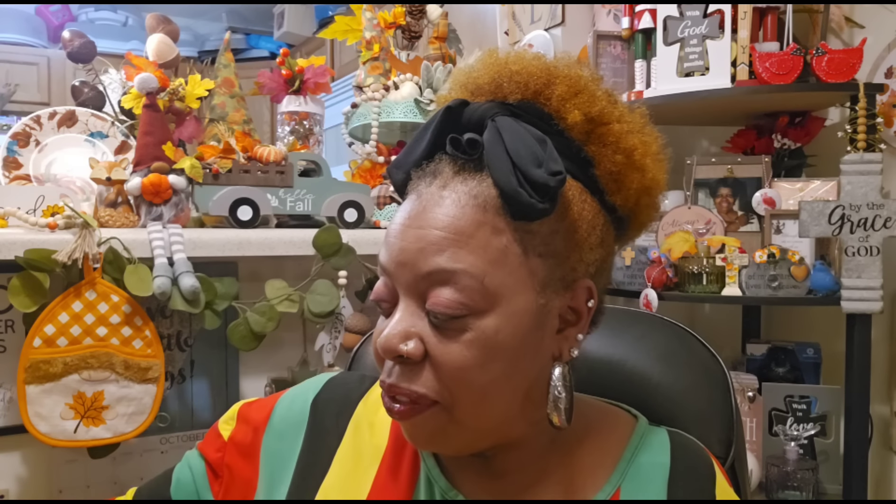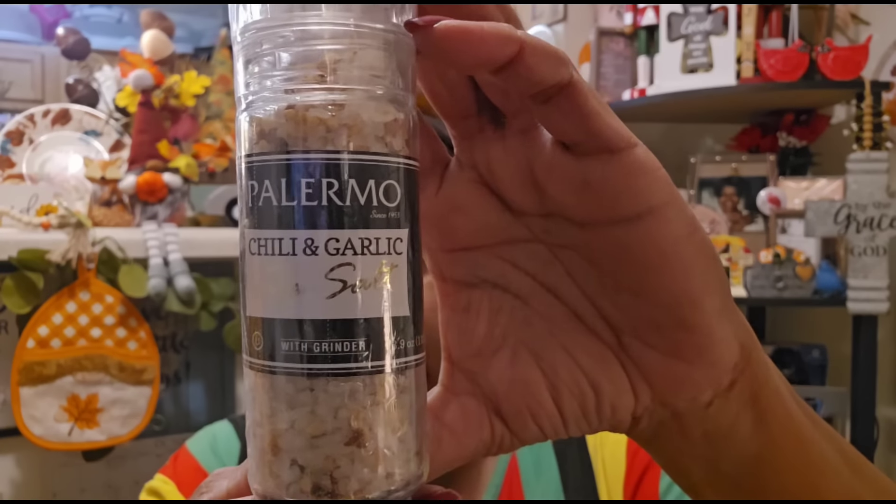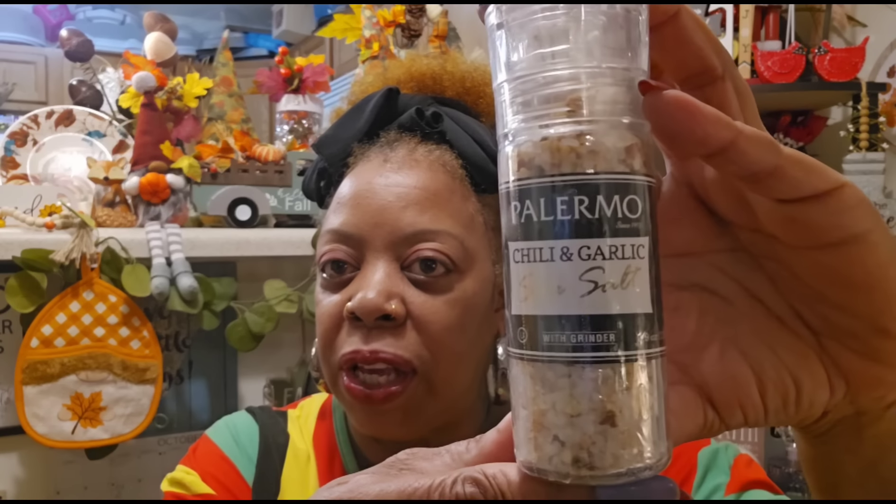I found some new spices and seasonings. I've been on the lookout for this one — it's Palomo chili and garlic sea salt with a grinder. The bottles are so pretty, and when you're finished you can refill them with whatever you want. I already have the other Palomo grinder and use it all the time. Best by July 19th, 2026 — a nice pantry item.